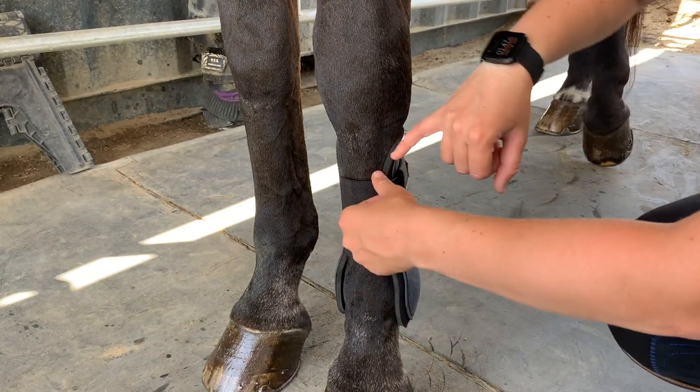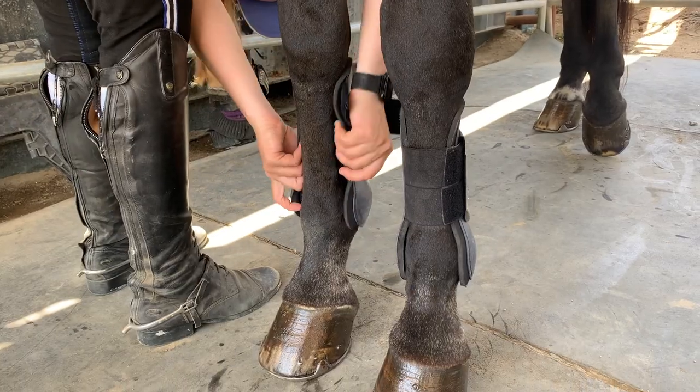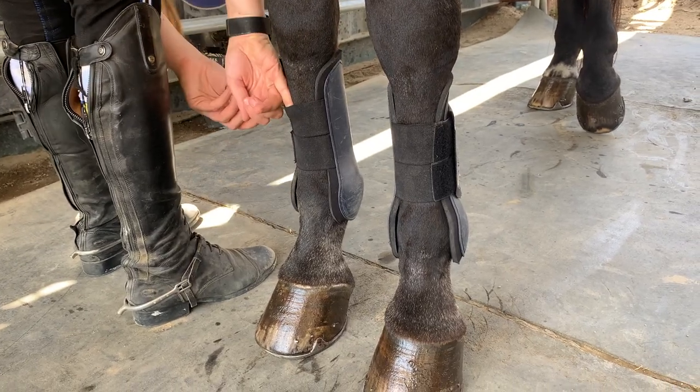To check the tightness, stick your pinky finger in between the leg and the elastic. It should feel snug but not suffocating. Boots that are too tight, too loose, or placed wrong can affect your horse's performance and comfort, so always make sure they're on correctly.